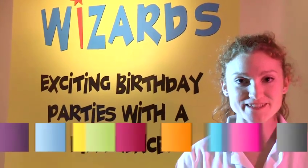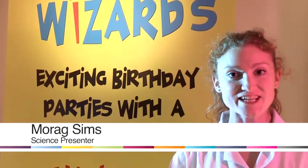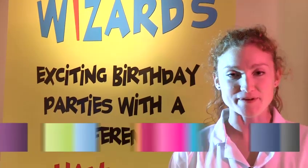Hi, my name is Morag. I'm from Science Wizards and today I'm going to teach you how to do some cool experiments!